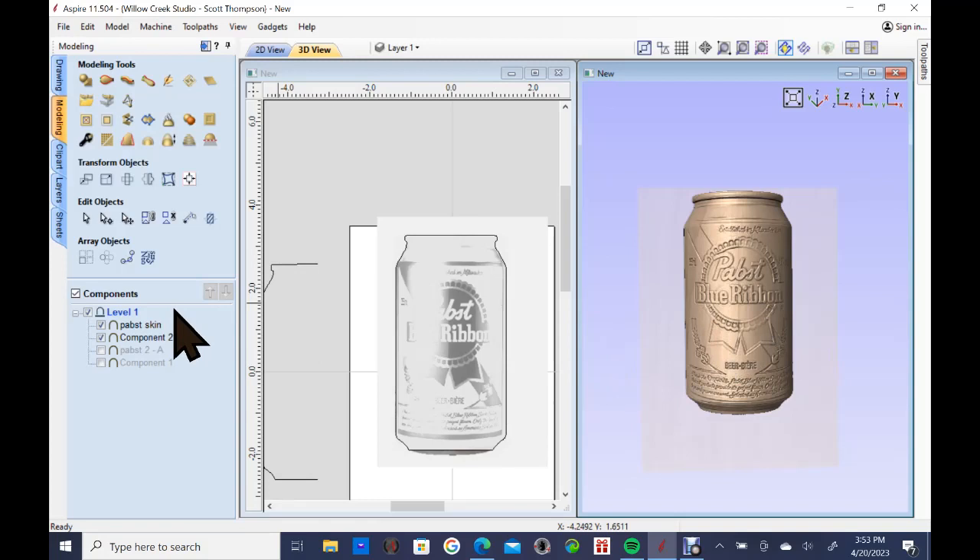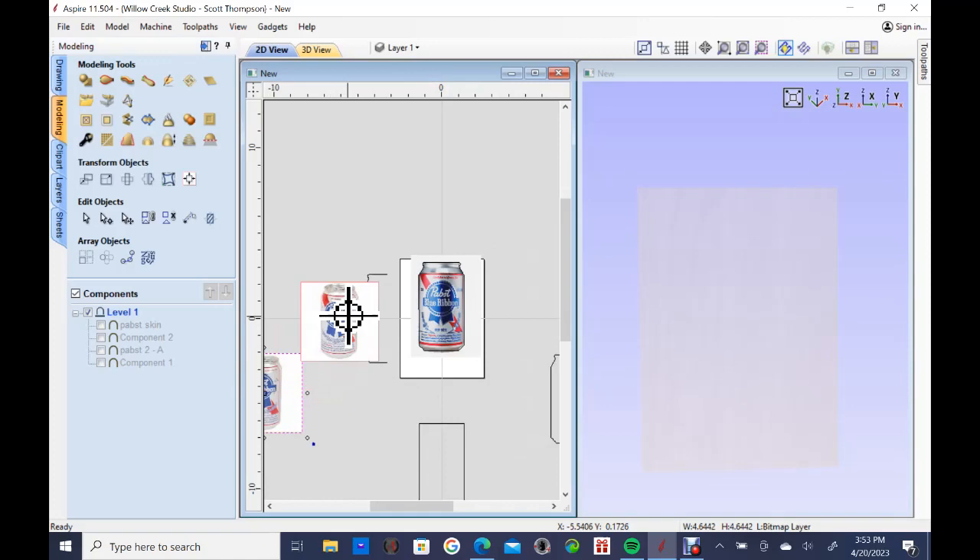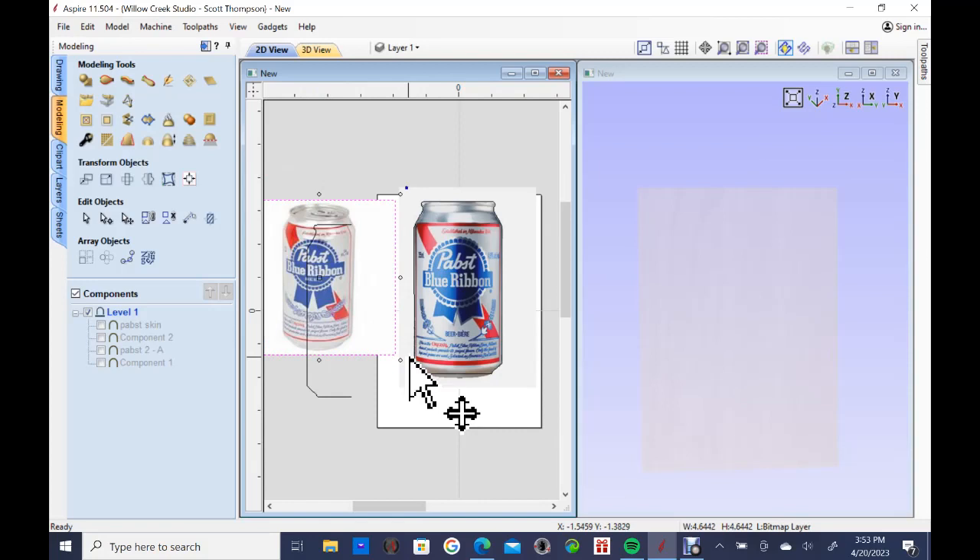Let me unclick the model and show you where we started. I started out with a picture of a beer can. I have another picture down here that I'll show you, and what I want you to see is the difference between the two photos. The one on the right is a much better photo for making a model from, because the one on the left is tilted — it's hard to get the right profile since you can see the top and bottom have a curve in them.